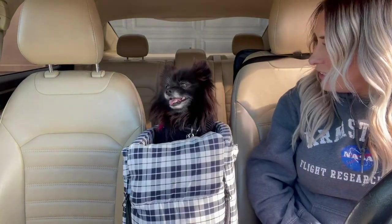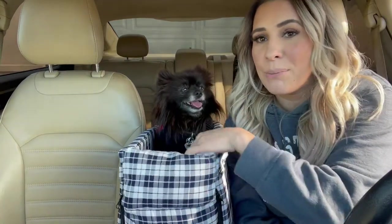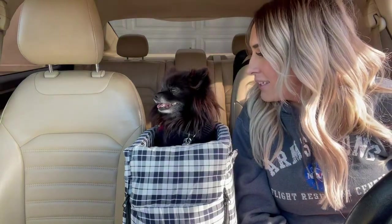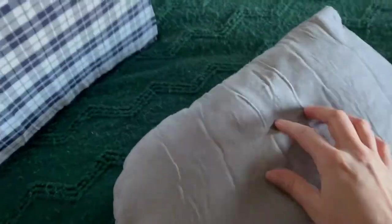She loves this thing. I've had it laying on the floor and she keeps jumping in it and putting her bones in there to eat them — she even likes to lay in it around the house. I also wanted to show you that this part right here unzips so if you need to wash the outside, you can.